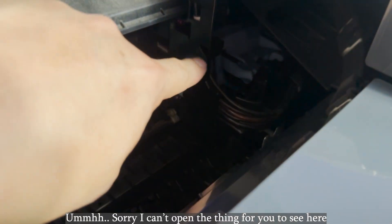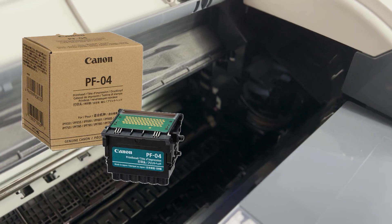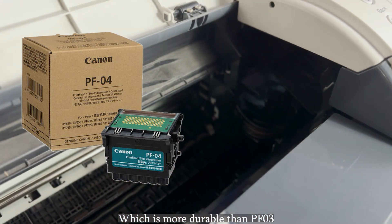And the print head — I'm sorry I can't open it for you to see here, but the print head model is PF-04, which is more durable than the PF-03.